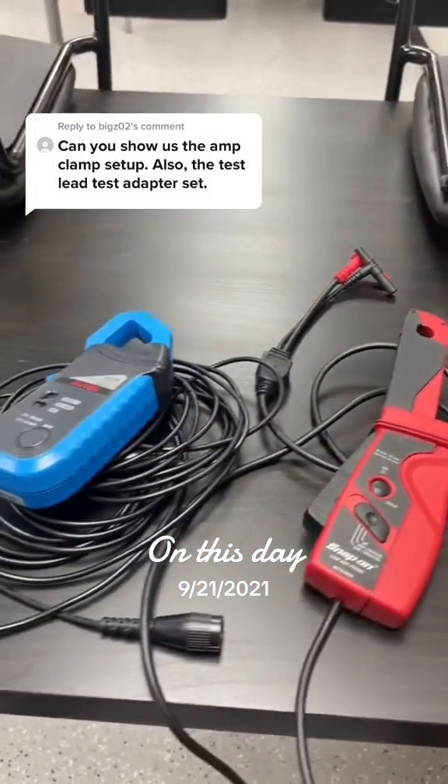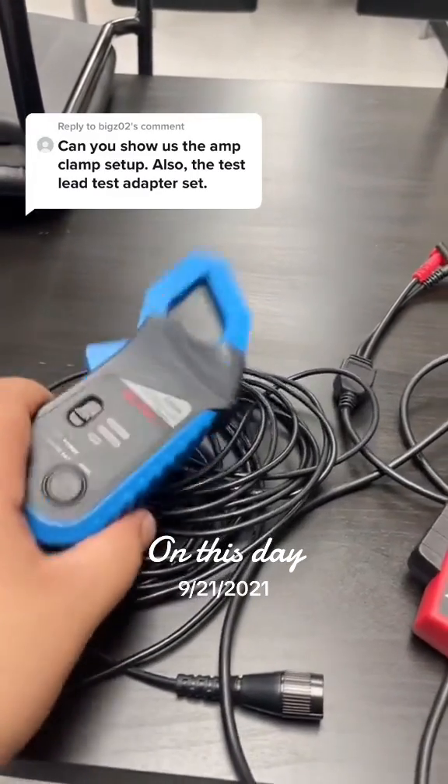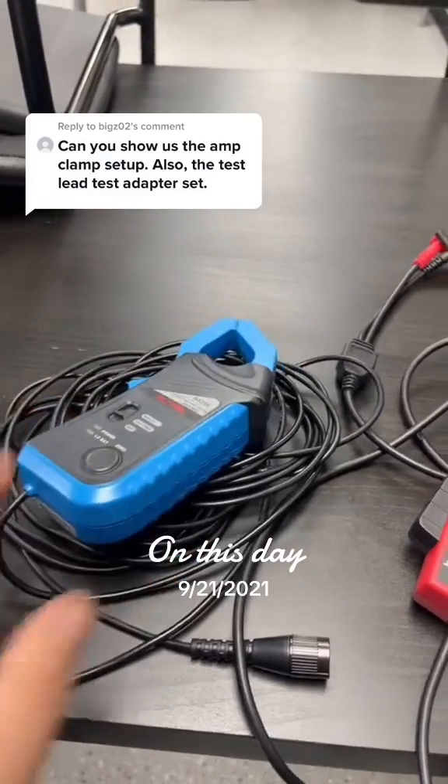Even though they have a rating, you can use these for a higher amperage — the only thing is they're not going to be that accurate. So if I want to use this on a 1000 amp circuit, I could definitely use it, but it's not going to be 100% accurate.